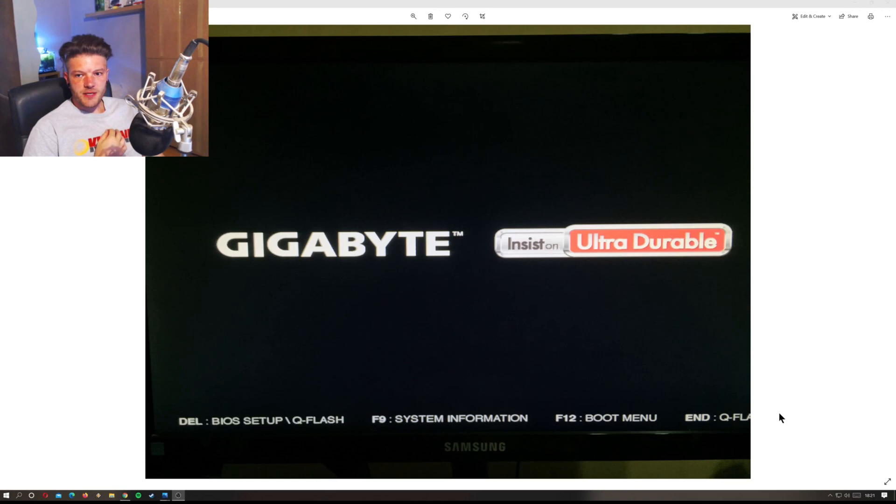Hello everyone, welcome back. Today we're doing things a bit differently — I'm sat in front of my PC going through five ways to reset your BIOS and get your computer booted again. I've got a Gigabyte B350 Gaming which I tried to update the BIOS from version F20 to F31.